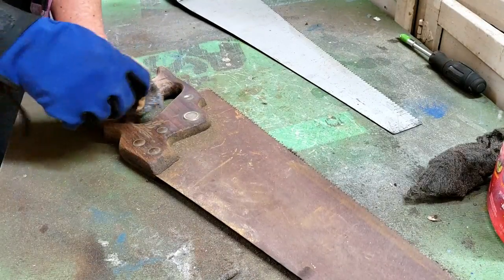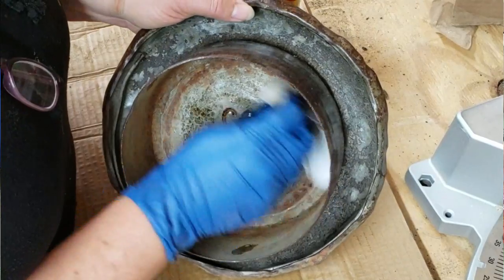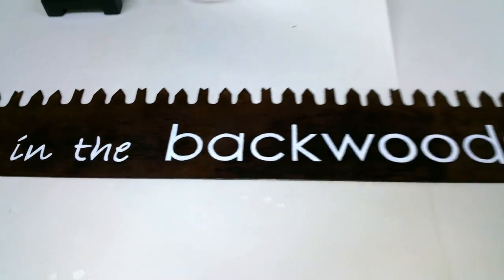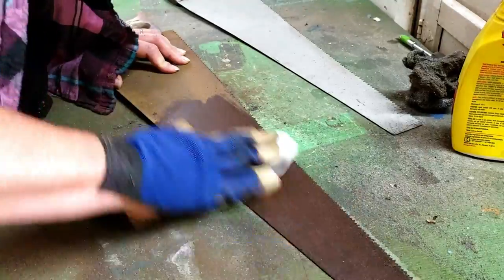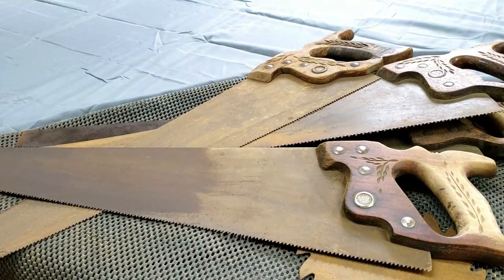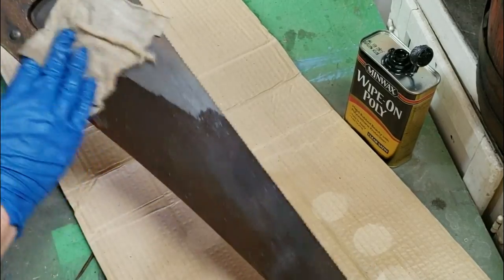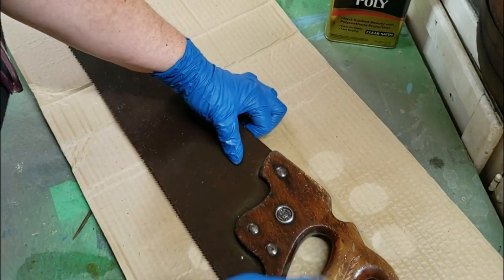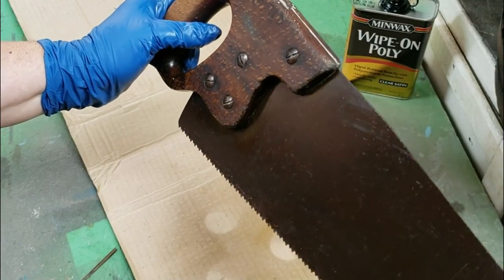For those of you that have seen a lot of my rustic crafts, you know that I really don't like to do more than just a light restoration. I love rust and I want to keep that original finish on there as much as I can, but still have to get rid of some of the gunk. So each of the blades got a good going over with some steel wool and sandpaper, and one by one they all got cleaned up to a certain level. Then I just use a wipe-on poly - it really keeps a nice luster to it. It will make it a little bit darker, which is perfect because I want it to stand out against the wall.